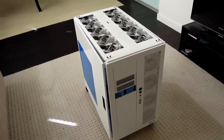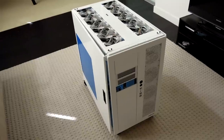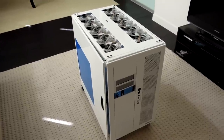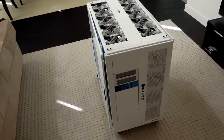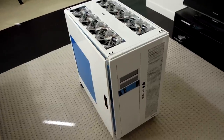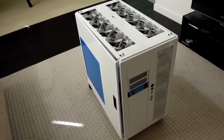This is the Case Labs TH10 case. As you can see, it is huge. It holds any number of fans, radiators — it's just massive. Specifically, this one is designed to hold 480 rads, and I've got a bunch in there.